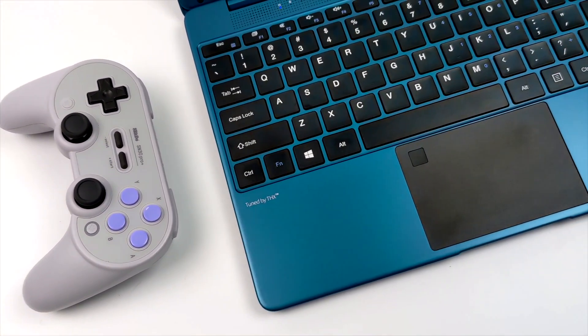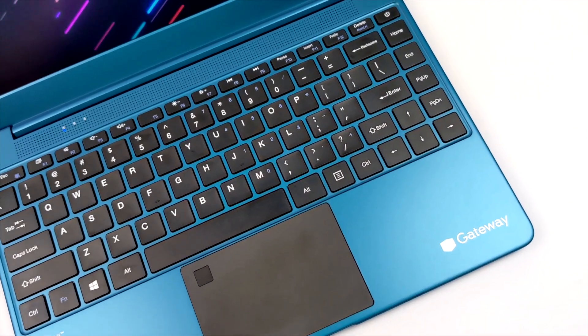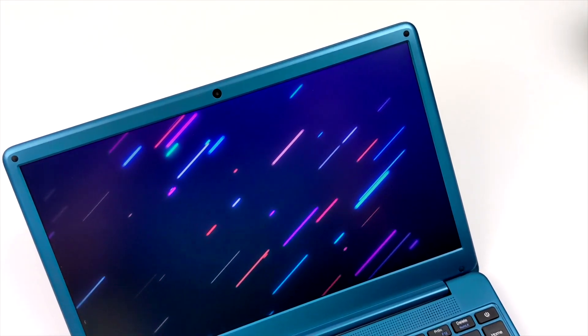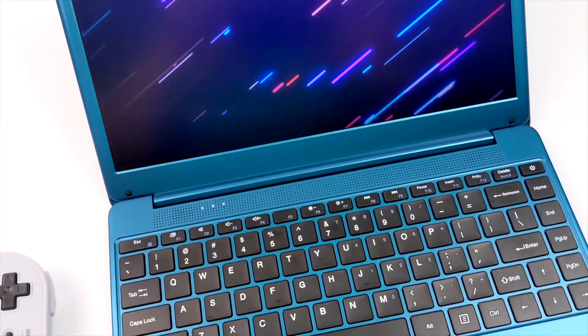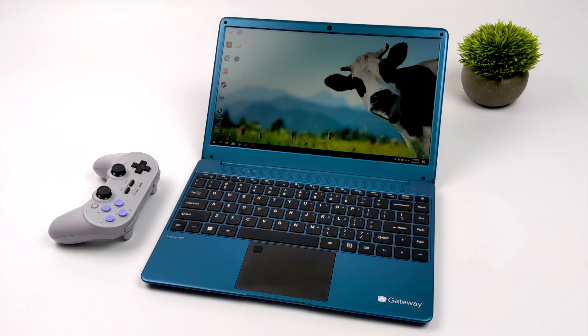Hey, what's going on everybody, it's ETA Prime back here again. Today we're going to be taking a look at the emulation performance of this $280 Walmart laptop that I recently picked up. I've done a couple reviews on these cheaper Gateway laptops from Walmart, but recently I came across the new 11th gen i3 version, and on paper at a $279 price point it actually looks like a decent little setup.